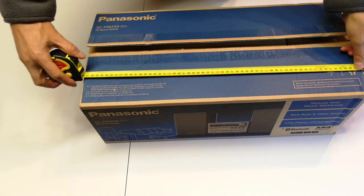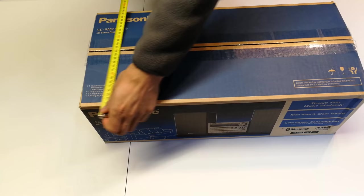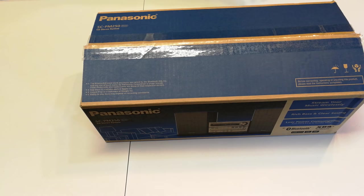Just to give you an idea of the package, it's going to arrive at 58 centimeters by 27, and the height of the package is looking at 20. So that's not too big, and moving straight in.